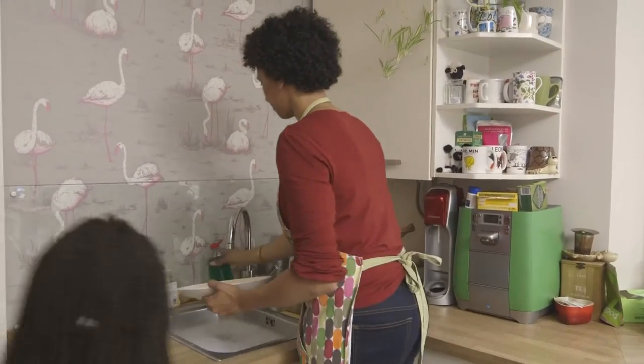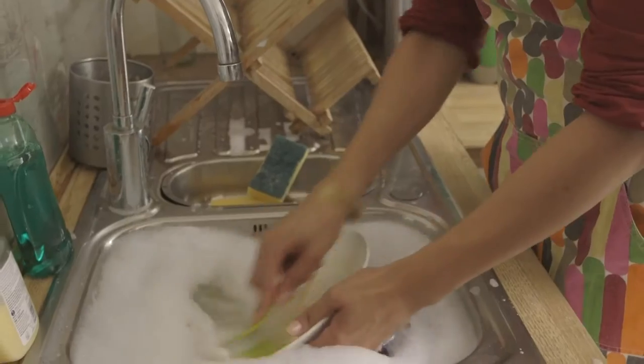Instead, wash the things that have come into contact with raw meat in hot, soapy water — and that includes you! You can keep your loved ones safe by making sure that you handle raw meat carefully.